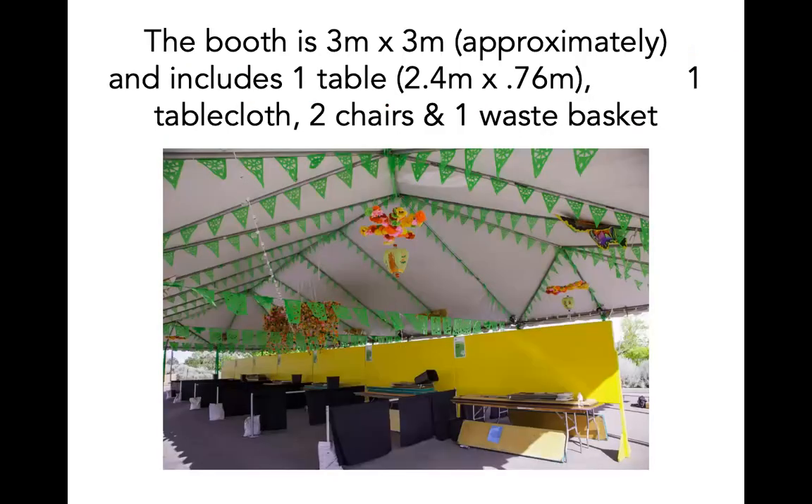Everyone starts with the same booth package. Your booth is approximately three meters wide, or about 10 feet, and three meters deep. It includes one table, one tablecloth, two chairs, and one waste basket. Keep in mind that the size and exact number of tables and tablecloths might change from year to year. You can also request additional tables, chairs, a mirror, a garment rack, jewelry cases, and dress forms from IFAM if you need them. Please contact IFAM as soon as possible to arrange the rental of these additional items.